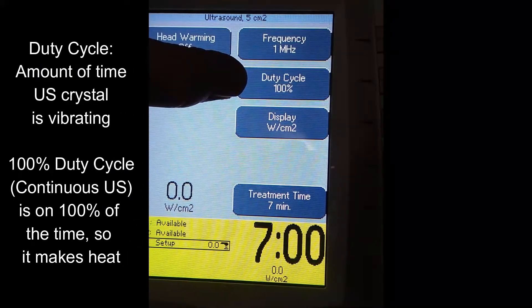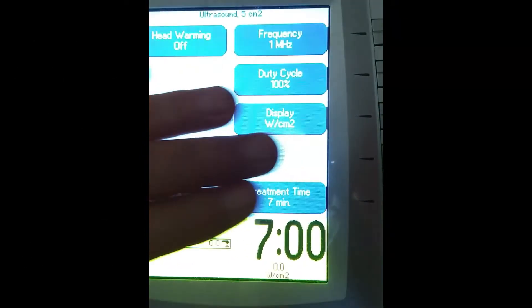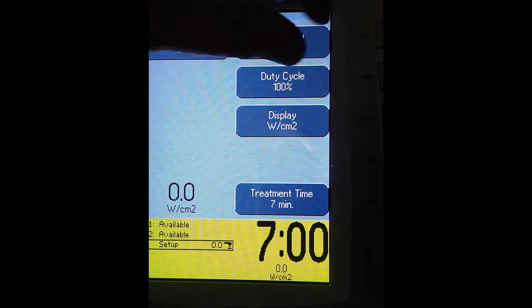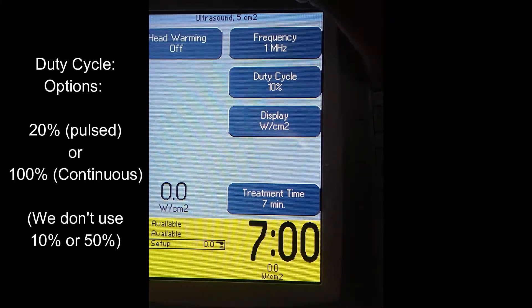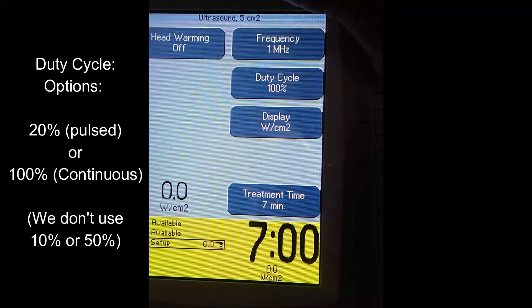The duty cycle is how much the ultrasound head is vibrating. If it's vibrating at 100%, it's essentially causing warmth by being on 100% of the time. The duty cycle we'll use for making heat happen will be 100%, also known as continuous ultrasound. As you toggle through, there will be four choices. The 10% duty cycle we don't tend to use. The 20% duty cycle is the one we'll use for pulsed ultrasound. The next one will be 50%, and then it goes back to 100%.